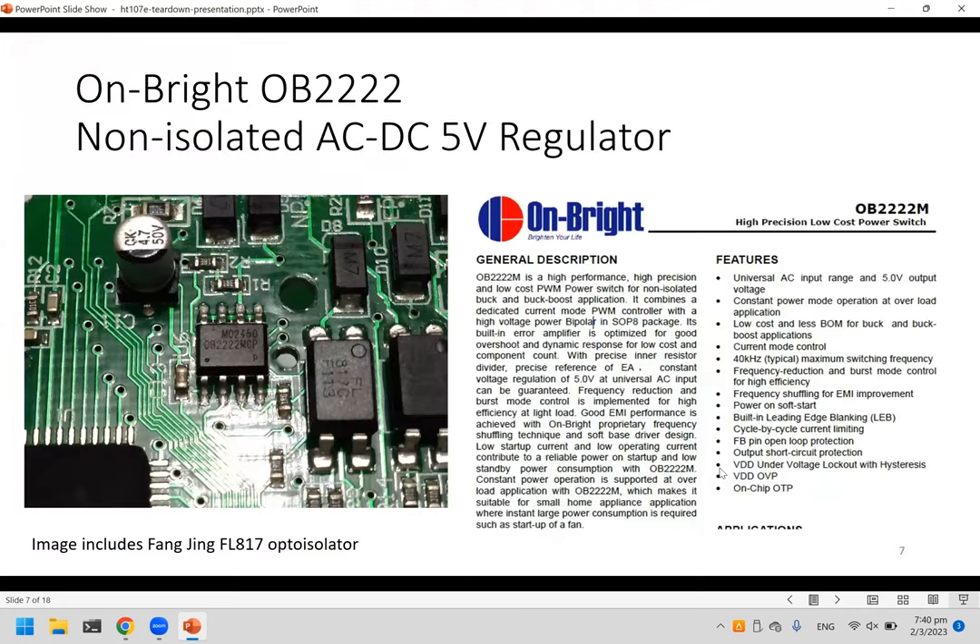Looking at the chips inside: one chip is a power regulator — a non-isolated one that converts from AC power to 5 volts, probably to power the microcontroller, which drives the LCD display. Because it's non-isolated, if you're playing with it, try not to connect to the mains while doing so, since the DC portion is also live.